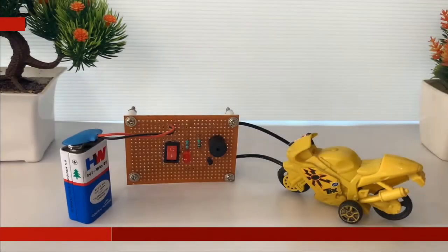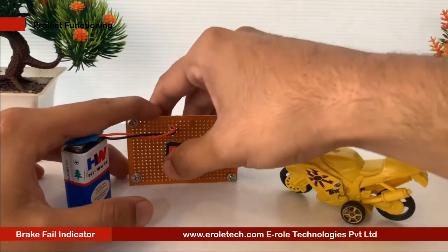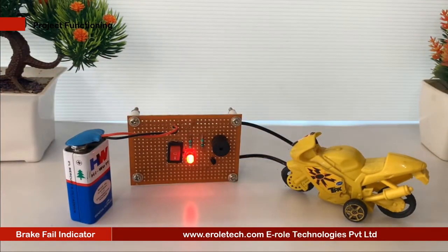Automobiles have been the primary mode of transportation for most of us, and we depend on them for our day-to-day commute. Unfortunately, there are lots of mishappenings that could occur while driving an automobile, and brake failures are one such case.